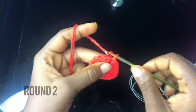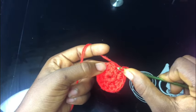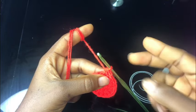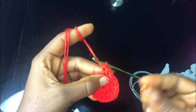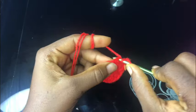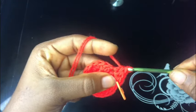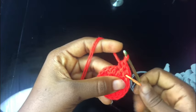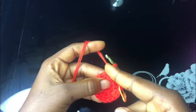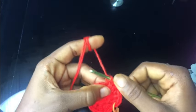For the next row which is row two, chain one, yarn over and make two half double crochet stitches on that first chain space - so this is one half double crochet, yarn over again, make another half double crochet on that same chain space, which is two half double crochets on the first chain space. Insert your stitch marker to mark the beginning of this row. On the next chain space you're going to be making one half double crochet stitch. On the third chain space, yarn over and make two half double crochet stitches. On the next one you'll be making one, then two, then one, then two. That's the pattern for row two.